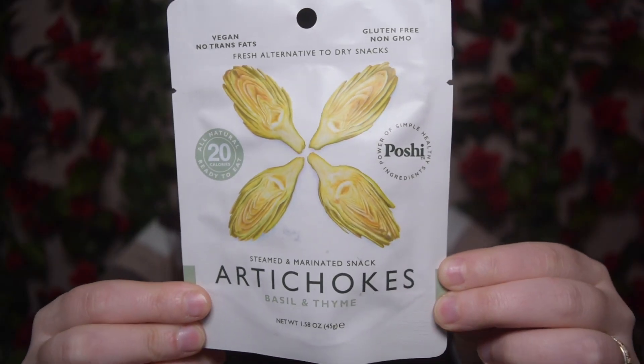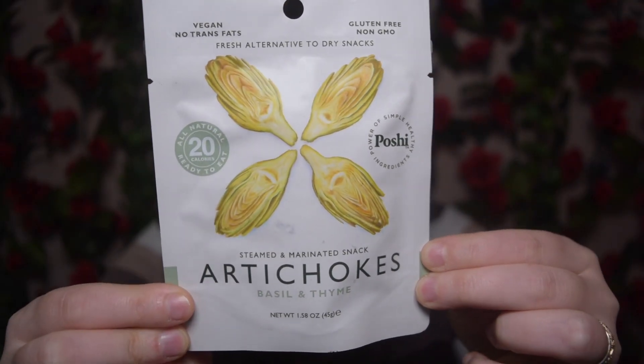This is steamed and marinated artichokes, basil and thyme. The brand I believe is Poshy, however you say that. I love artichokes — I'm definitely one of those people that puts artichokes on their vegan pizza. I've never had just artichokes by themselves though, so this will be something new. Probably what I'll do is throw it in a salad or on some pizza, or just throw it on something else.